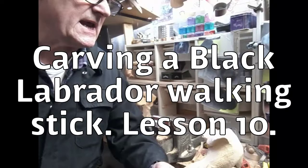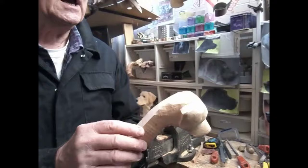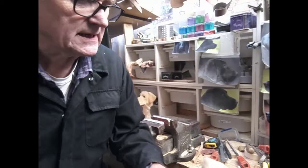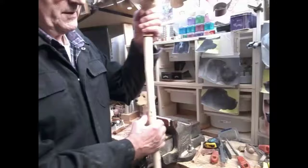Here we are again, welcome to my channel Ren Country Sticks. We've glued the peg in this dog carving. All we're going to do now is work on this area here, and once we've got that where we want it to be, matching the shank, we might work up into the head, take some bulk off just below the ears. We're going to put some sanding sealer on and give it a bit of a rub down.